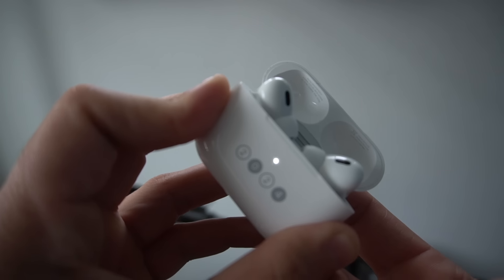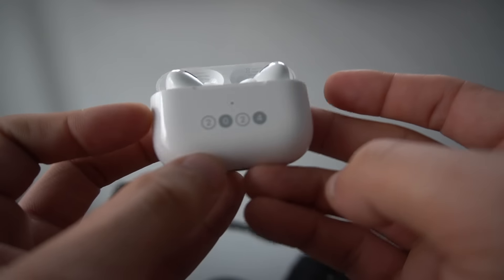A white flashing light means the AirPods are in reset or pair mode and can be paired to any device. Just hold down the button on the back of the case for a few seconds until it flashes white, and they're ready to be discovered on another device.